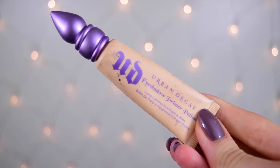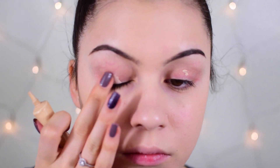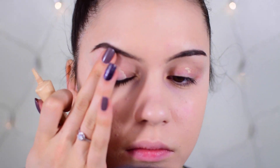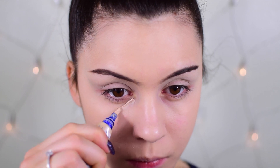I'm priming my eyes for eyeshadow using my Urban Decay Eyeshadow Primer Potion in the shade Eden — another holy grail item. I have really red eyelids and this is the only primer that counteracts the redness and hides the veining. It really makes the shadows last longer and look a lot more pigmented.